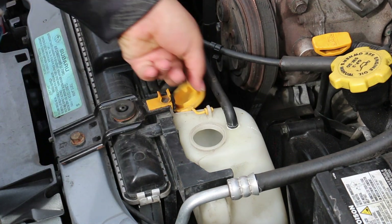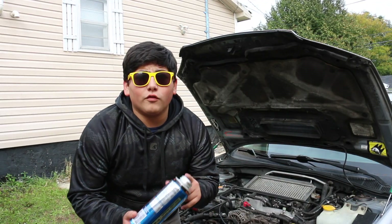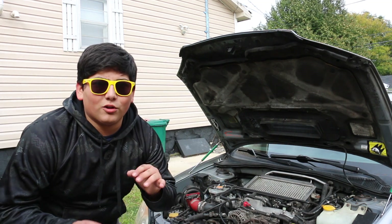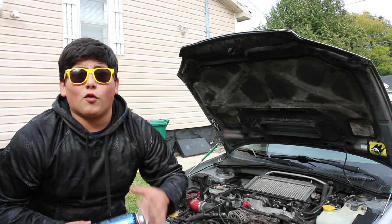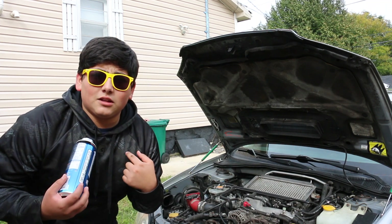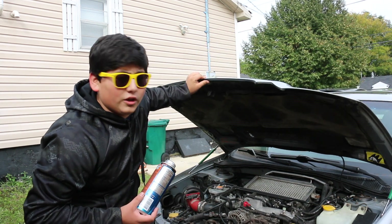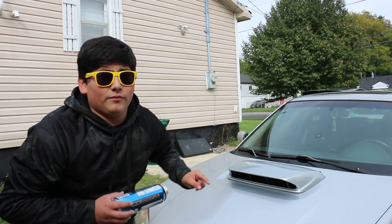Alright guys, so we just added all of our NOS in our Toyota Eclipse, and we want to give it a few hours for the NOS to kind of calm down and settle. What that basically does is it prepares the engine for when the NOS shoots right through it and you fly like 400 kilometers an hour — this thing is gonna be faster than a friggin Ferrari. So if you don't have all day like me and can't stand around for a few hours, just carefully close the hood — and I mean carefully, because if you go too hard it's gonna explode. Just added NOS.